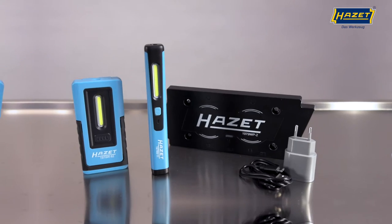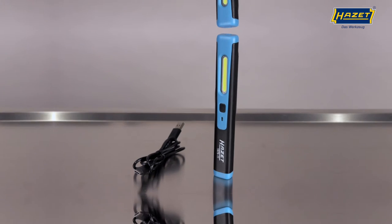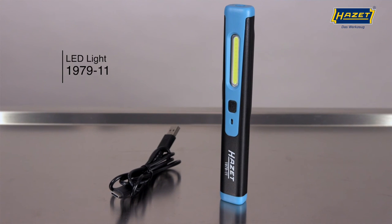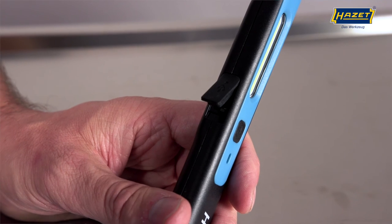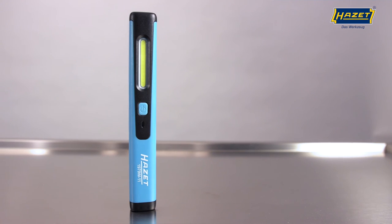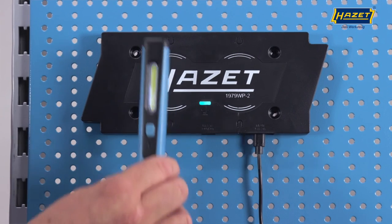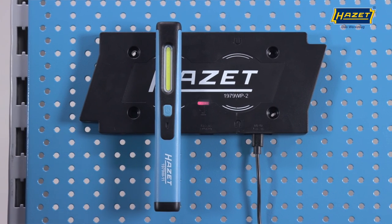The 1979NW-3 set contains the pen light and our adjustable LED pocket light. The 1979-11 comes with the same features, but this lamp is charged directly via the included USB-C charging cable. Heartset is further extending its product range for inductive charging, so you can look forward to more products with this technology. Turn darkness into light with Heartset.